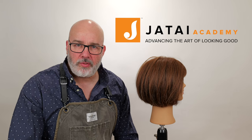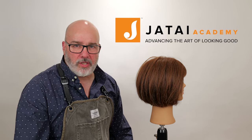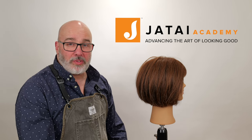Let us know what you'd like to see in the future. Also check out the Jatai Academy — there's all kinds of great information on there to make you a better hairstylist and barber. We will see you next time. Thank you so much for checking it out.